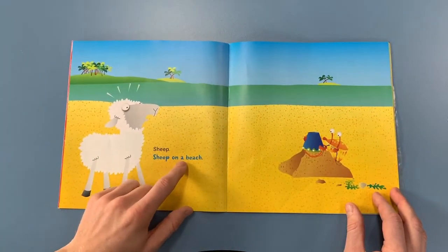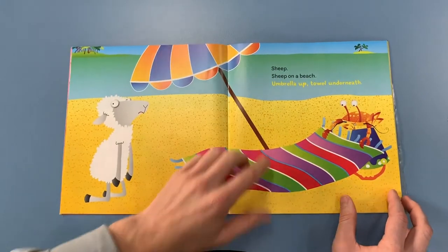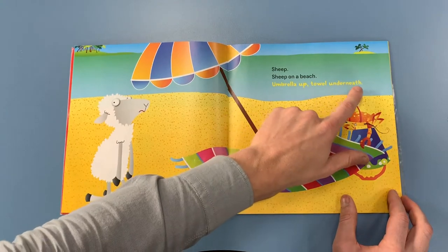Sheep. Sheep on a beach. Umbrella up, tail underneath.